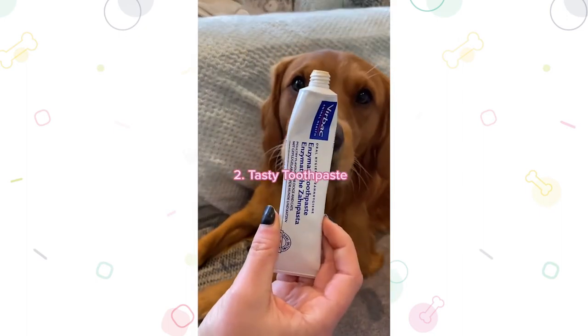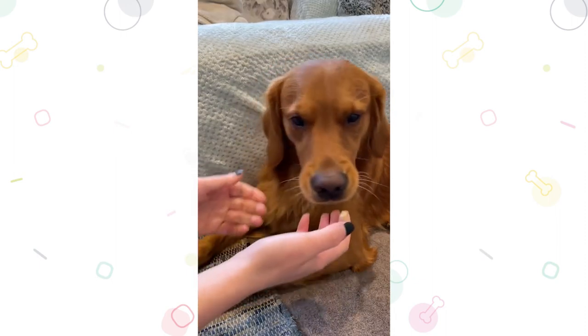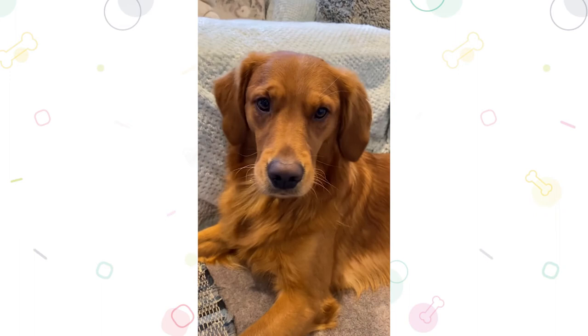Step 2: Tasty toothpaste. Now it's time for your dog to get used to doggy toothpaste. Let them taste the toothpaste, which comes in flavours that dogs enjoy, so letting them have a taste shows them that toothbrushing is nothing to be scared of.